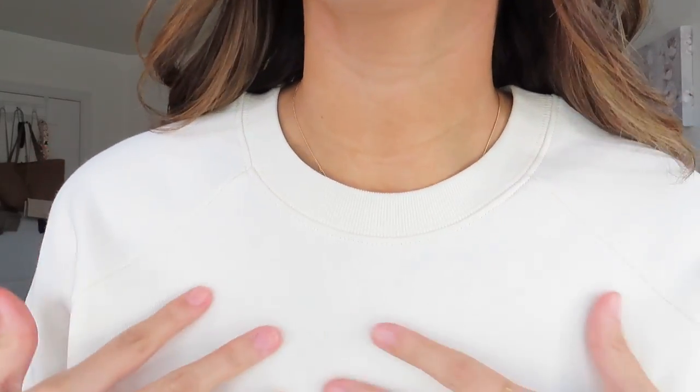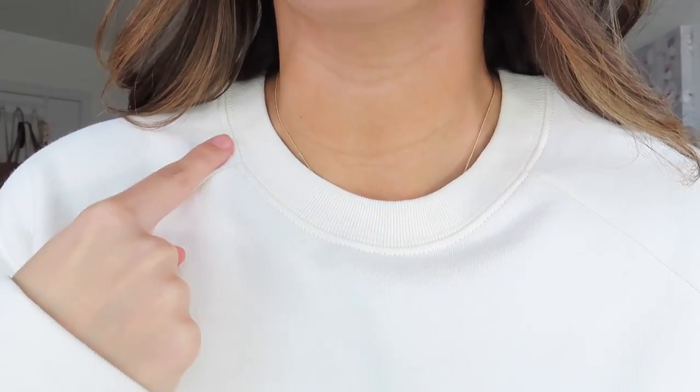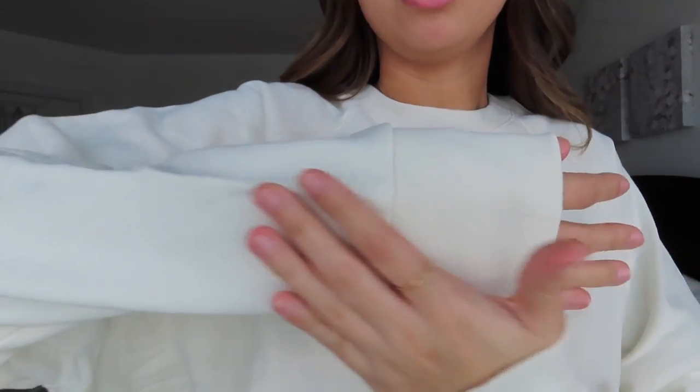Now we're trying everything on. This is the French terry crew neck in vintage white and I got it in a size medium, so it's nice and oversized. I have it rolled on the bottom here — there's a ribbed material and I like to flip all my crew necks, it looks cuter. You can see the ribbing all along the front and on the arm as well. Very comfy and not too hot since it isn't fuzzy on the inside — definitely a win for me.